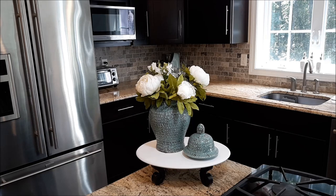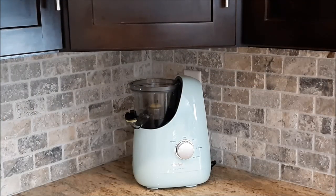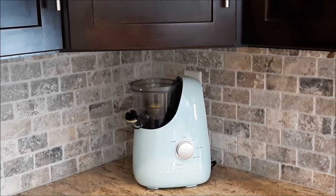The piece de resistance is over in the corner on my cabinet. Let me take you over there. This is a new addition to the family — it's a comfy juicer. Someone sent it to me and I'm going to do a short demonstration of how to use this juicer a little later on in the video, so stick around for that. I just love that color.